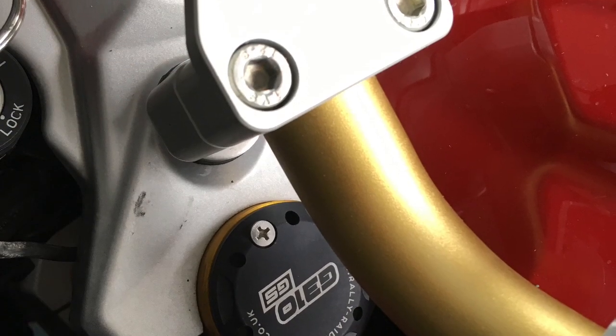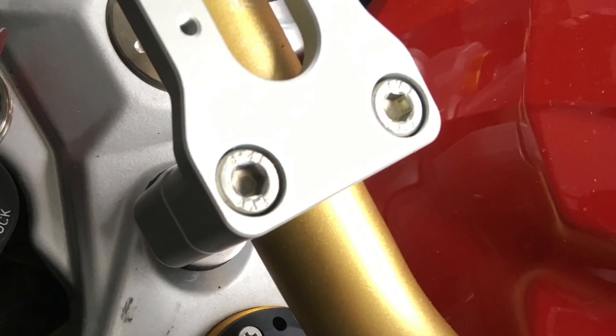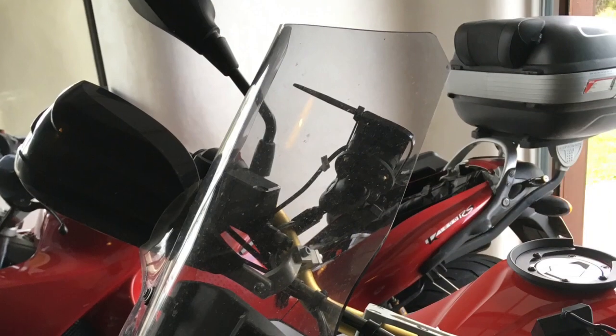These are the fat bars. They have bark busters fitted on them, all the controls are moved over from the existing bars, and they also have a riser to put them back a bit more.